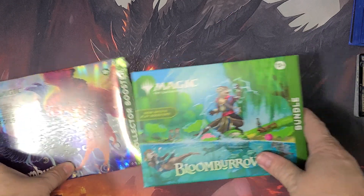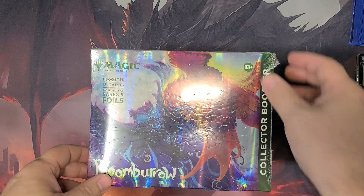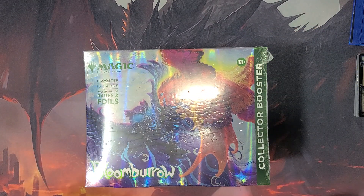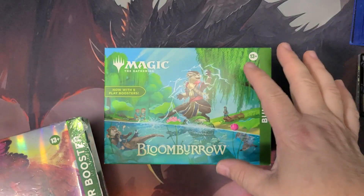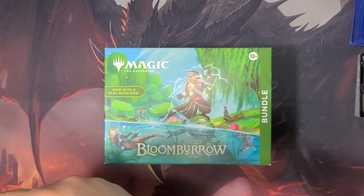This is the first weekend of Bloomboro. I did not pre-order or play any stuff last weekend at the pre-release or anything. I'm excited about this product, but I haven't gone out of my way to get it. I feel like it's something that's going to be available.